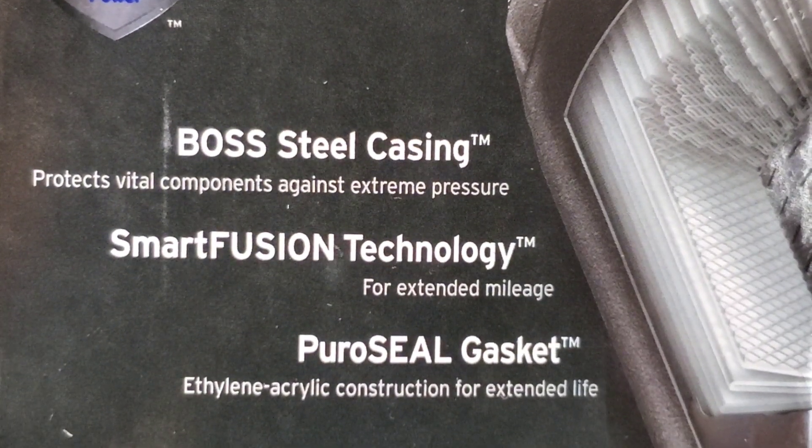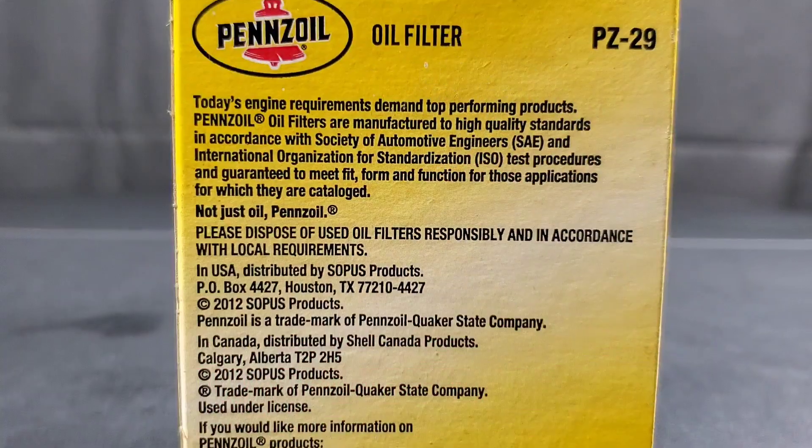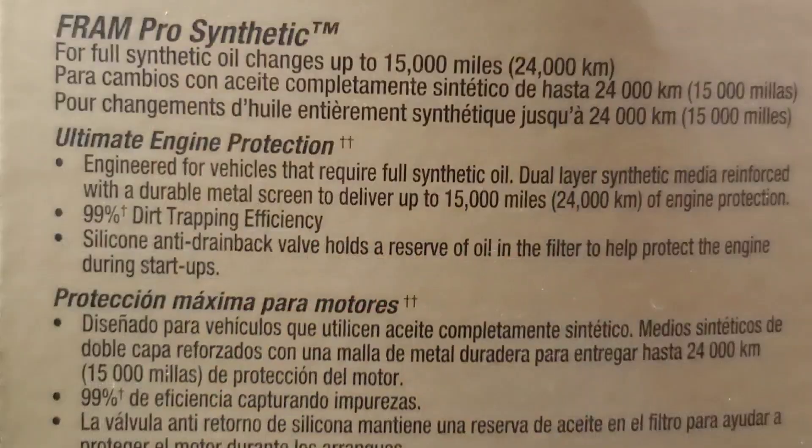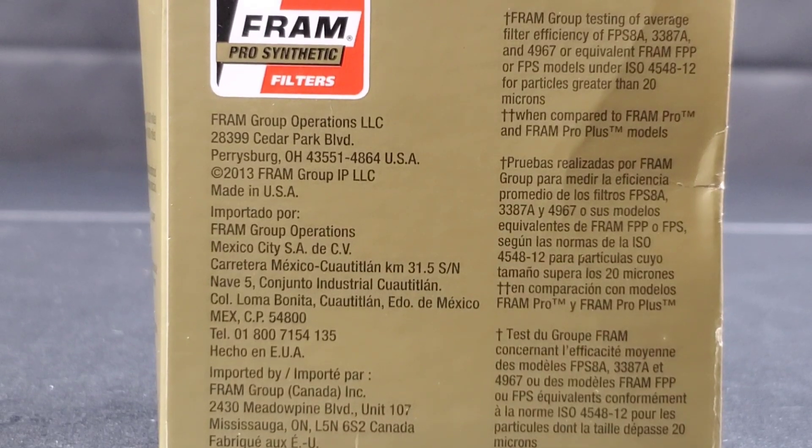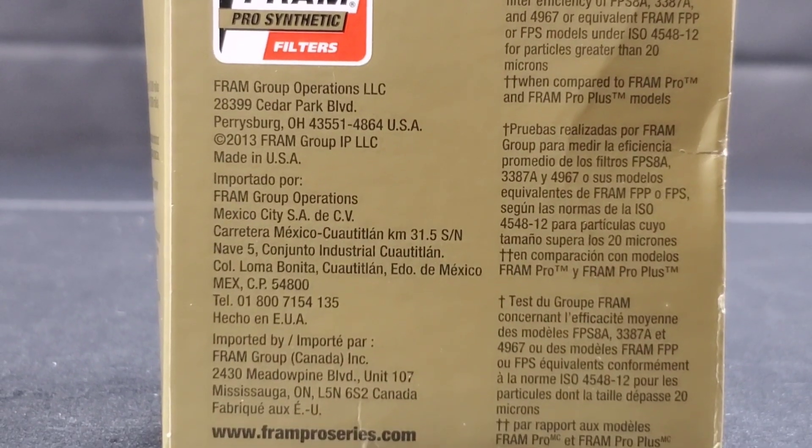We've definitely got a few surprises for you today. I'm really excited for you guys to see this one. Now let's go ahead and check out these filters in greater detail.